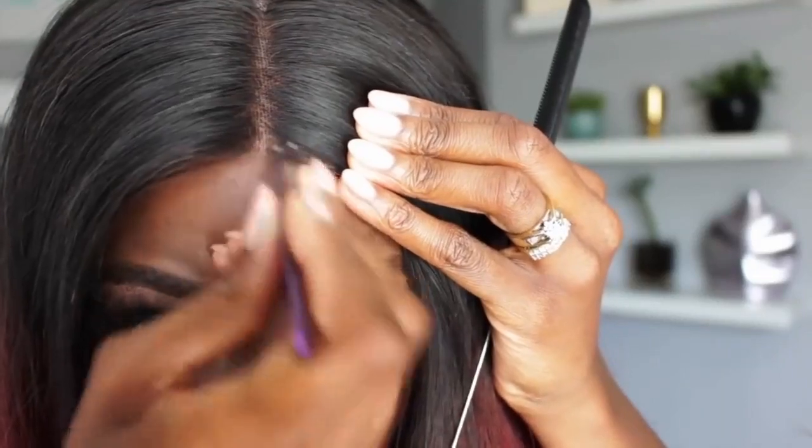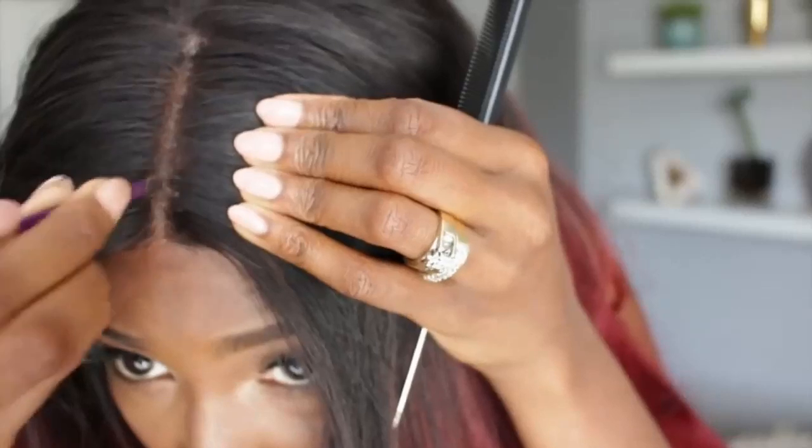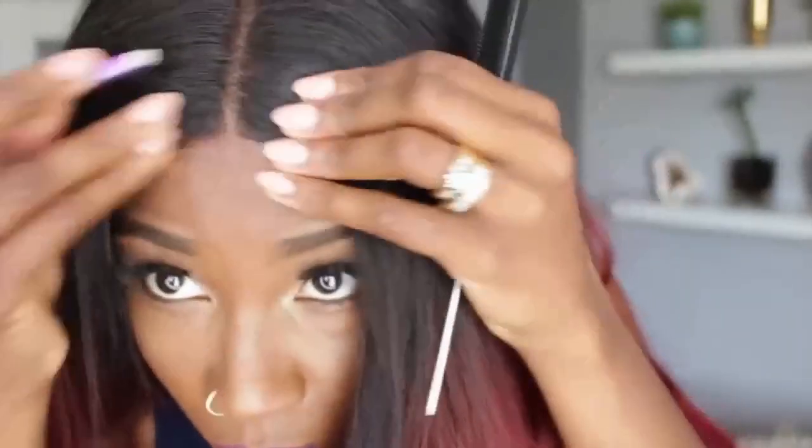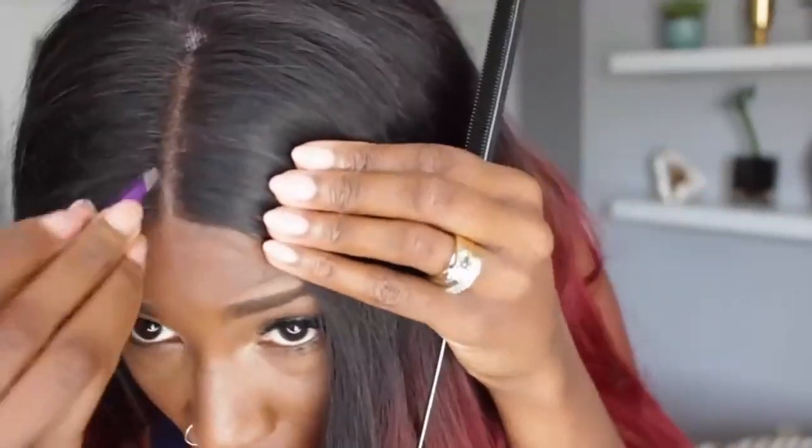Take your time — don't go ham on this. Take one little hair at a time, reposition it, then check in and come back. Don't do too much because unless you're into ventilating, you ain't putting it back — so when it's gone, it's gone. After you've tweezed your part a bit, I'm just going to comb out the extra hair. It doesn't look like you're taking out much but you're actually taking out a lot, so be careful.